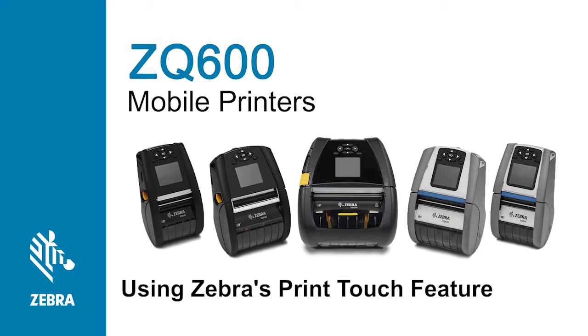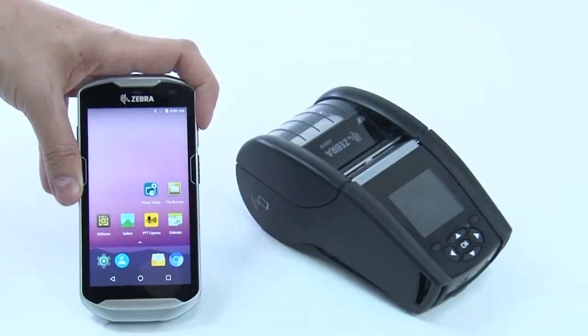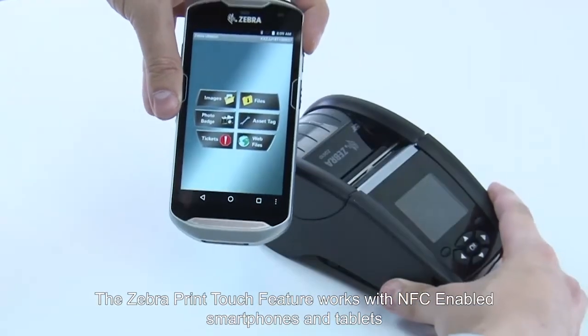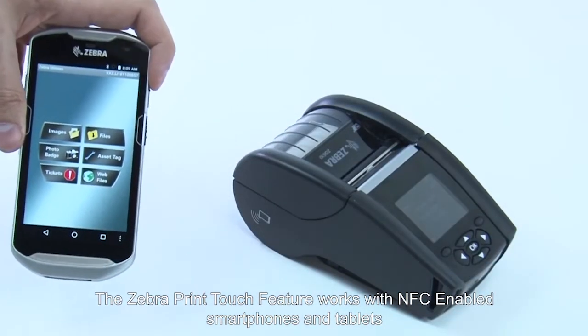Using the Zebra Print Touch feature is easy. The Zebra Print Touch feature works with NFC-enabled smartphones and tablets.